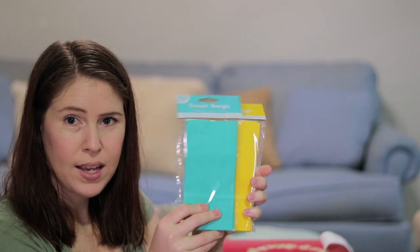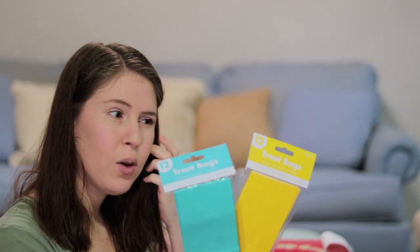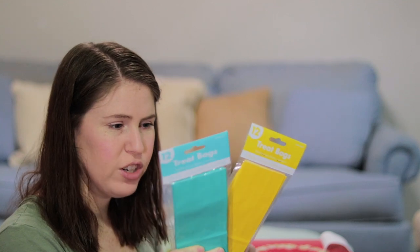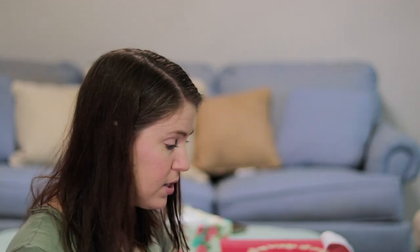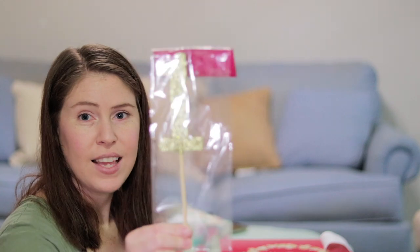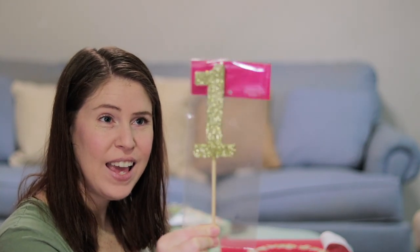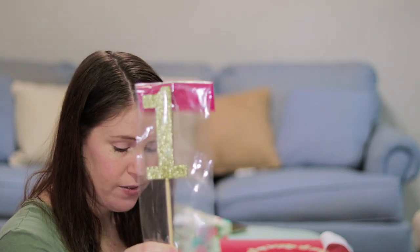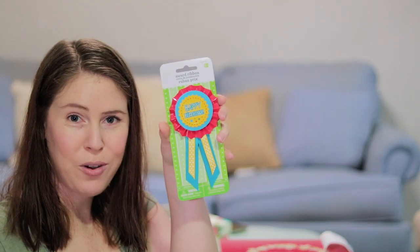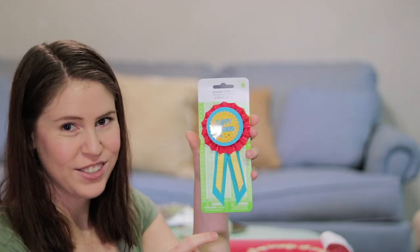We got these little treat bags for peanuts, but we're worried about allergies so we're debating whether to do peanuts — if we do, we'll make sure everyone knows. This little 'one' is going to go in her cake since we're not doing a candle — just the balloon drop. We also got her a happy birthday pin that totally matches her colors.